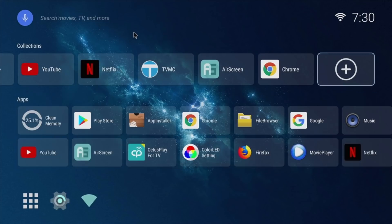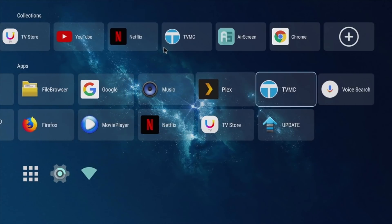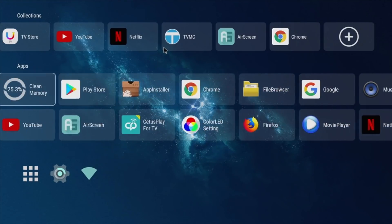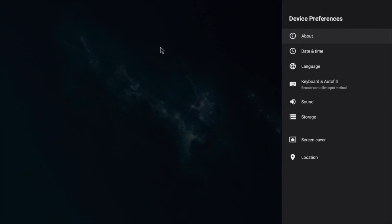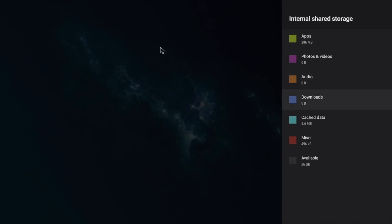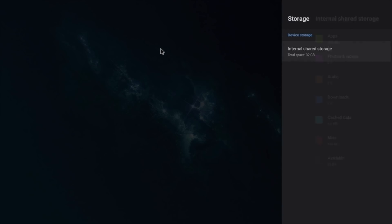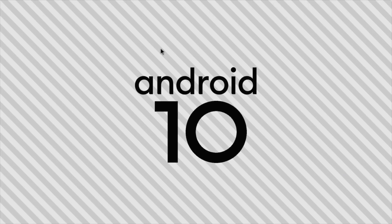The first row is a collection of your favorite apps, customizable by hitting the plus sign. The next row conveniently shows all your pre-installed system apps. At the bottom you have your app drawer, main system settings, and Wi-Fi connection. In device preferences under system storage, you'll see 32 gigs of internal storage with 26 gigs free.